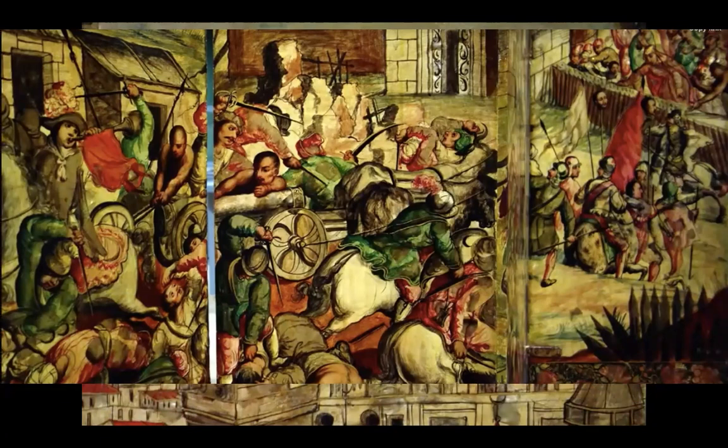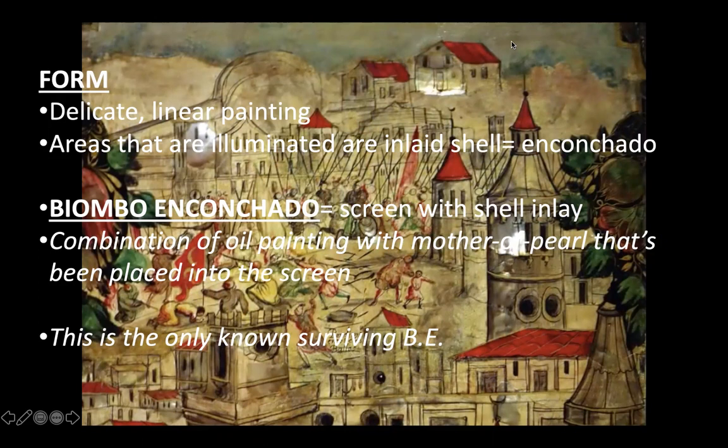The form is a very delicate, linear style of painting — not a lot of modeling or chiaroscuro going on, it's more linear. The areas that are illuminated show some shining reflection. There's a specific vocabulary word here: enconchado — inlaid shell. You have wood, and then shell is inlaid by carving out a piece of the wood and placing shell in it. This is the only surviving example of a biombo enconchado — a screen with shell inlay. It's a combination of oil painting with mother of pearl placed into the screen.